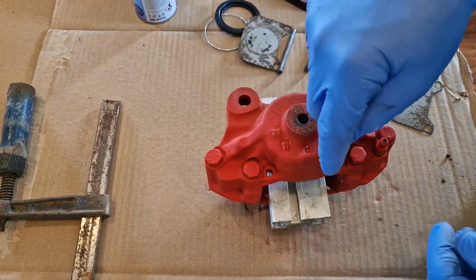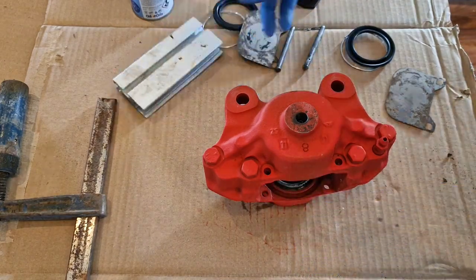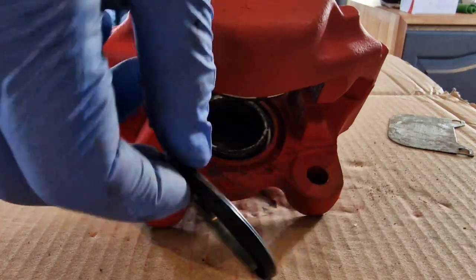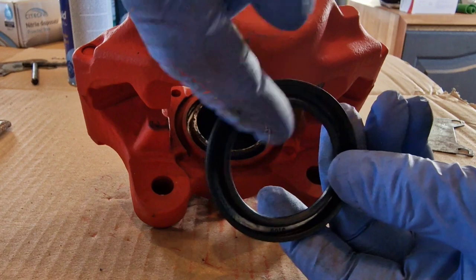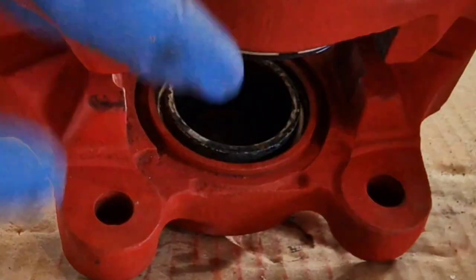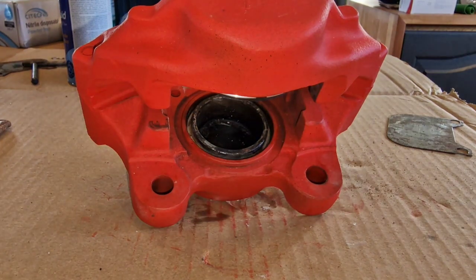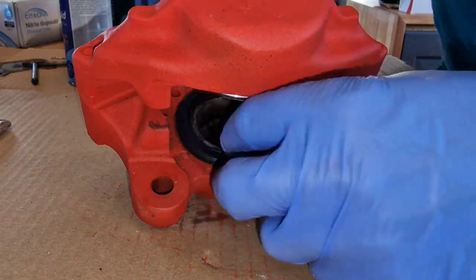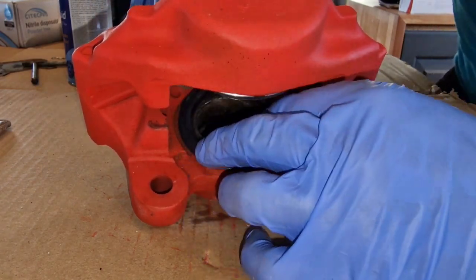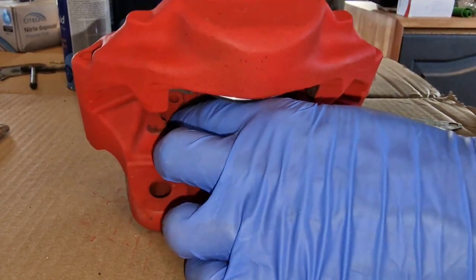As I squeezed that through, the air shot out the top — so you know that's made a nice seal. The outer dust seal is kind of a C-shape with the C pointing downwards: one end sits onto the shoulder of the piston and then one over the outer edge. I found it's best to concentrate on the inside first — once it's on the inside, you can pop it back on the outside and walk it all the way around.